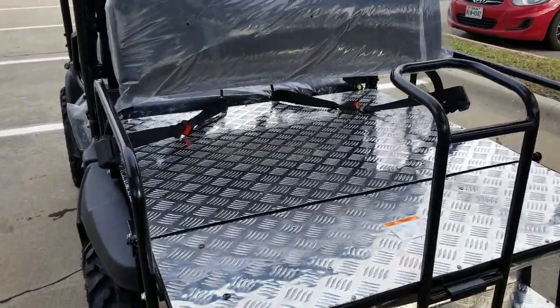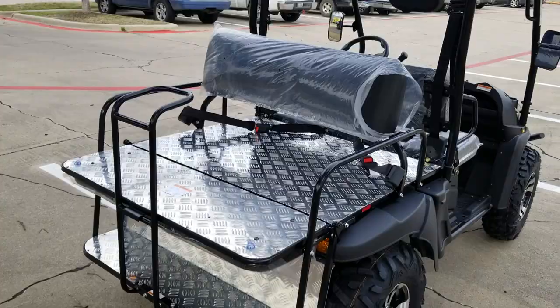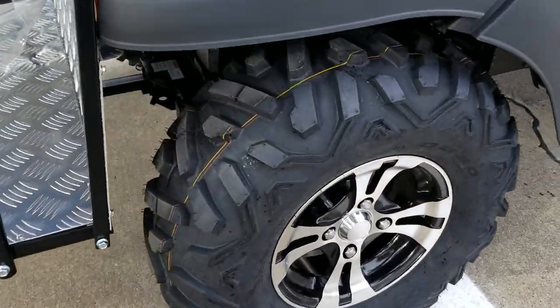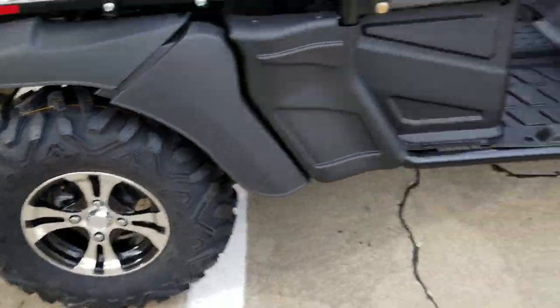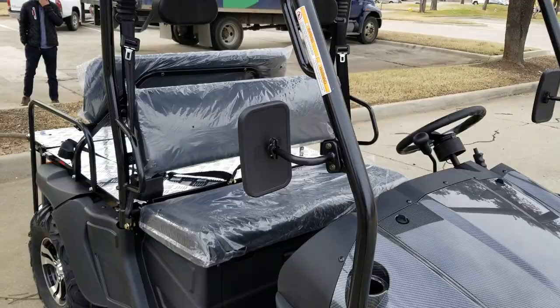Saferwholesale.com — order yours today, 866-606-3991. We can ship these nationwide. It's got nice alloy rims with extreme knobby tires, great for off-road. We also have the street tire as well.